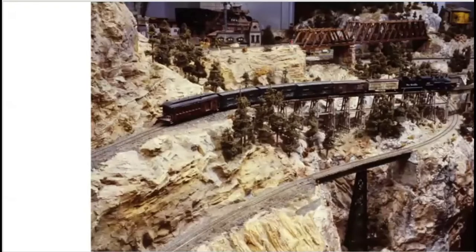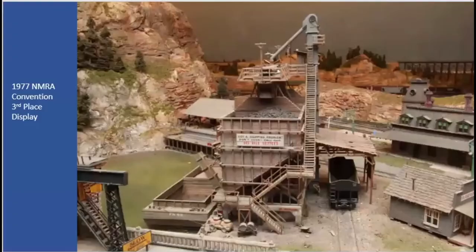Now we're going into the narrow gauge. You can see the station in Arapaho. Remember these bridges here because you're going to see them move as the layout grows. Gil had a limited amount of narrow gauge. He said had Blackstone models been out when he started, he would have had a lot more narrow gauge, but at the time they just didn't run that well.